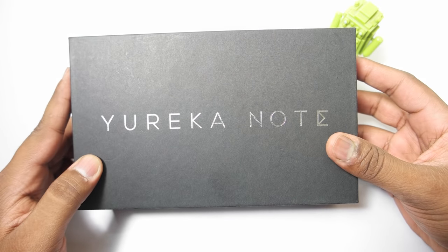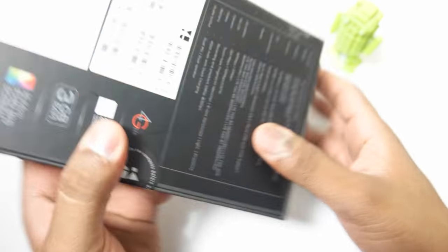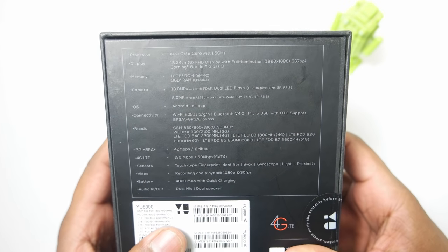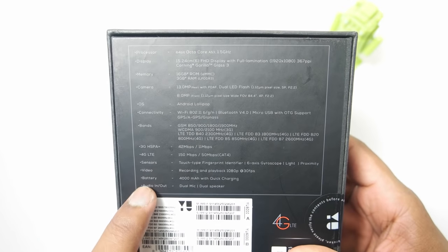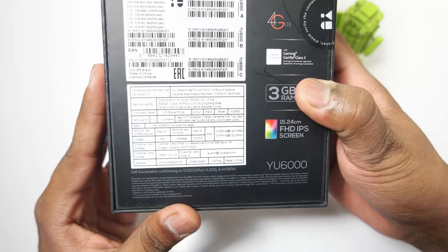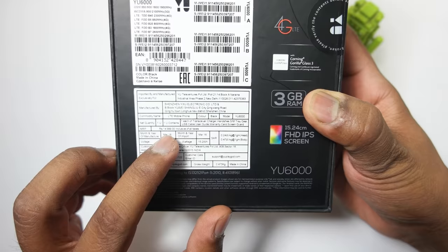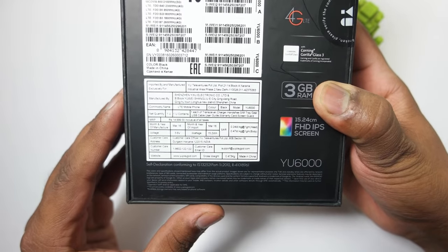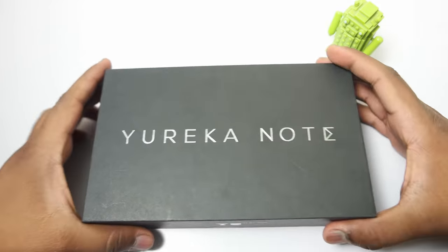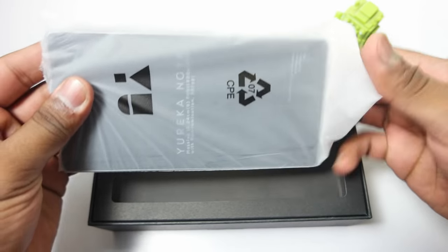Here is the box pack of the uEureka Note. You can see uEureka Note mentioned on the front, and this black box is completely blank except for the back side where we have some specifications and details regarding this device. The MRP quoted on the box is 14,999 but you can get it for around 13,000 to 13,500 rupees here in India in local stores, and it is not yet officially announced. I will also leave all the links related to this device in the description down below.